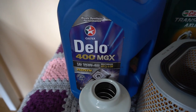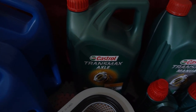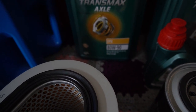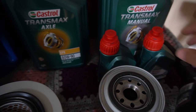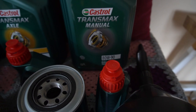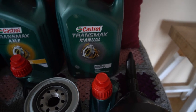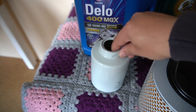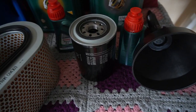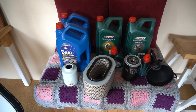That's a 15W-40 engine oil. Then we are using the Castrol Transmax Axle for the front and rear diff. For the gearbox oil we are using an 80W-90 Castrol Transmax Manual oil for the gearbox and the transfer case. Then we have our GUD fuel filter, our Fram air filter, and our Fram oil filter. So those are all the consumables and parts you will need to do this service.